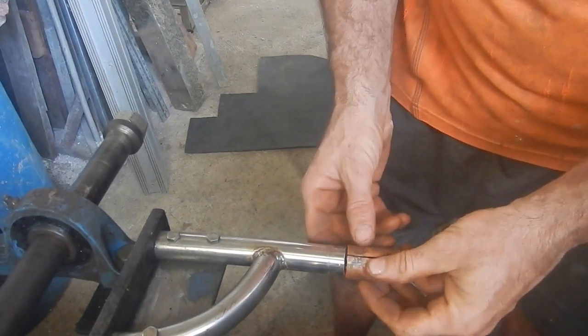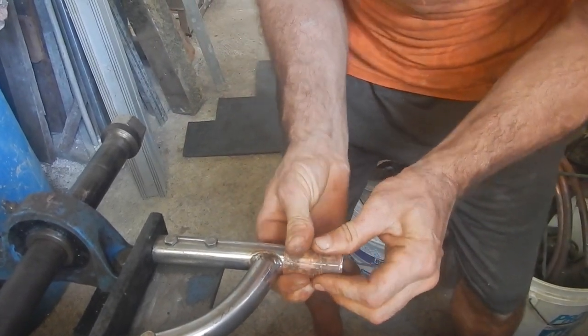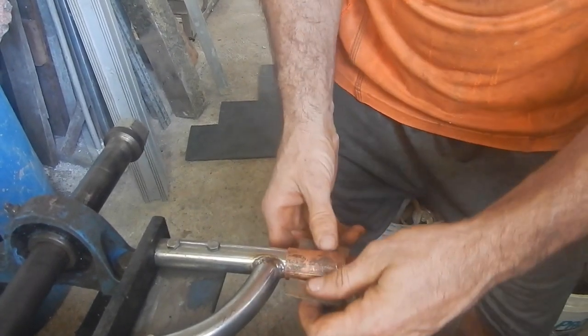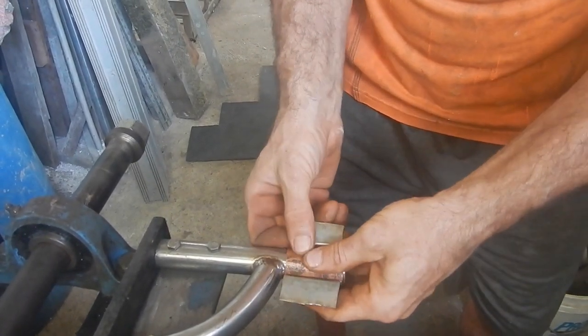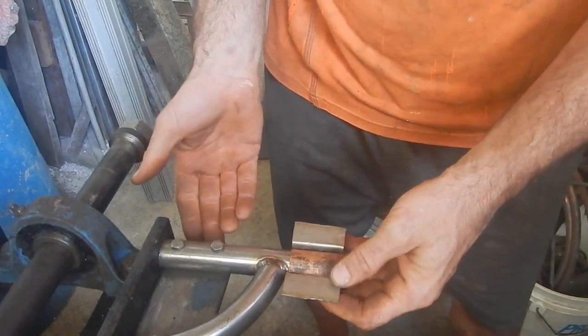These guys need to be able to fit on here nice and snug, so I put a little slot in there - yeah, that should be good. Clamp that tight enough to pull that snug - should be good.